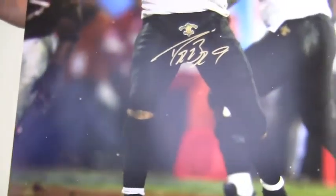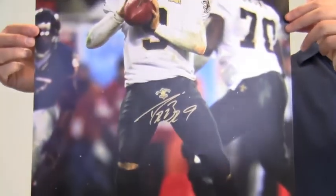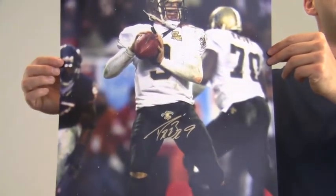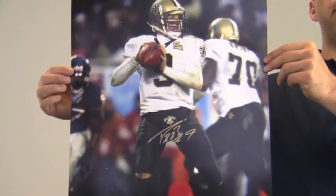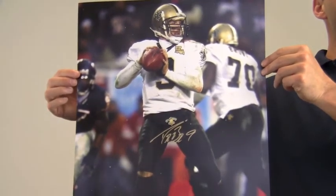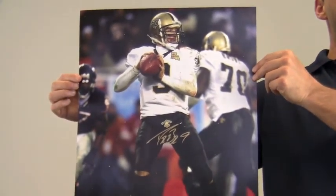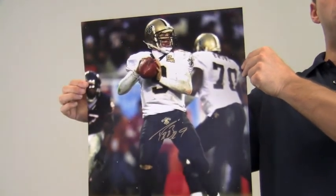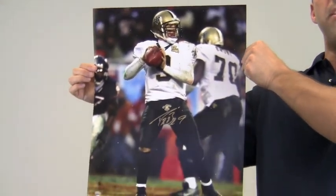The photo that features the all-star record breaking quarterback is likely to increase in value over time, and you can protect and preserve your memorabilia with one of our custom high quality frames built by hand. This would look great displayed in any setting and is a valuable addition to any football fan's collection. This Brees photo ships free and within one business day.